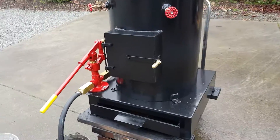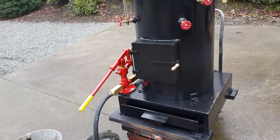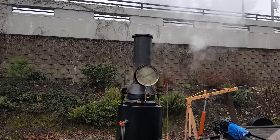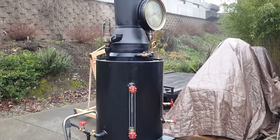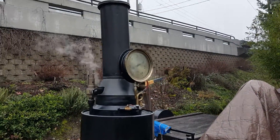Here's a new base underneath this one with the draft door and firebox inside of it. A lot of upgrades to this one. It's a 20-inch diameter boiler, 42 inches tall — so it's taller than any other I've ever built. Top of the stack is about 80 inches.